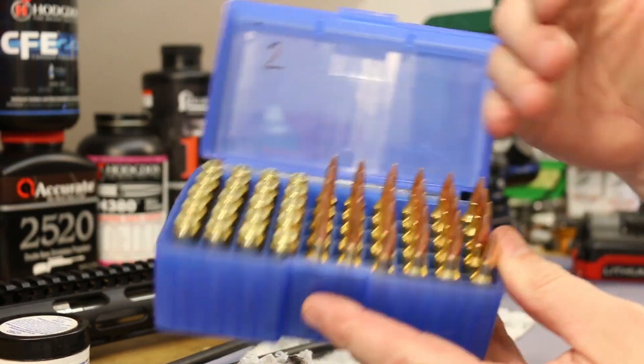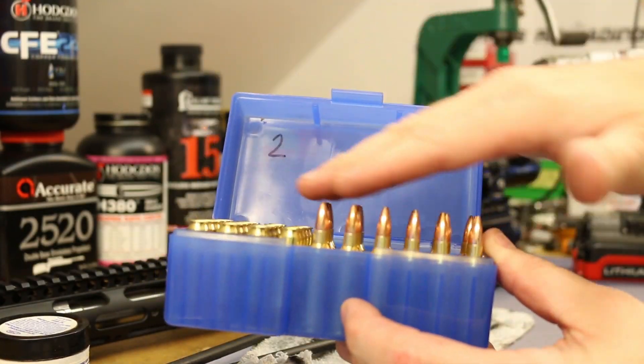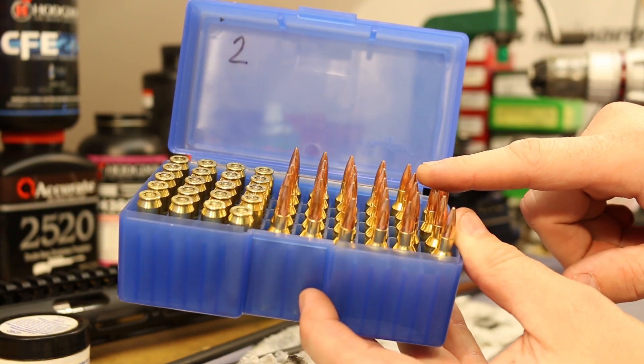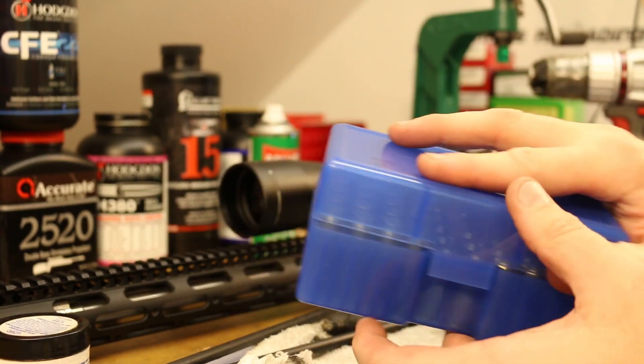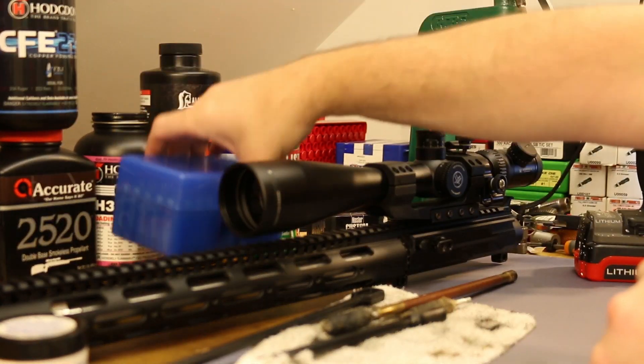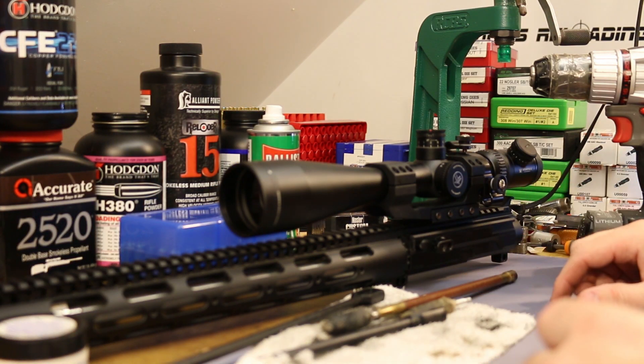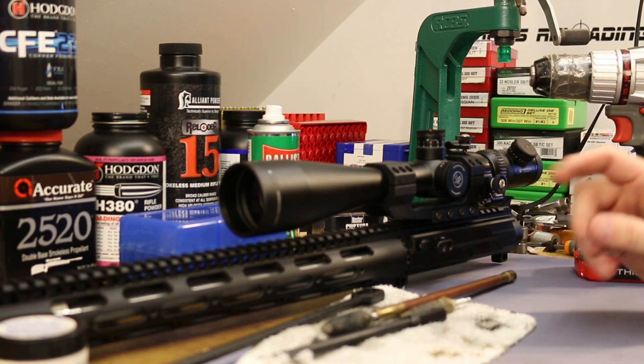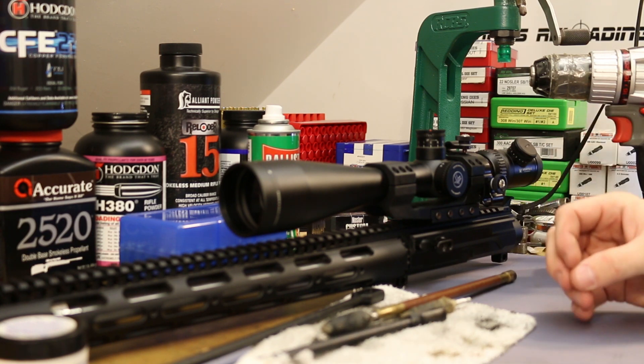We've still got our box full of minimum charges — six more powders with the 69 grain Nosler Custom Competition, all minimum charges. Let's just give it a try, because at this point, can we be sure it's the barrel or the chamber? Can we be 100% certain? No.